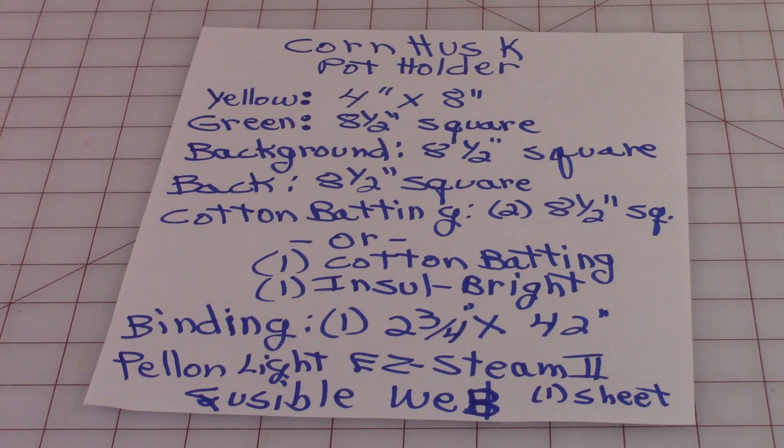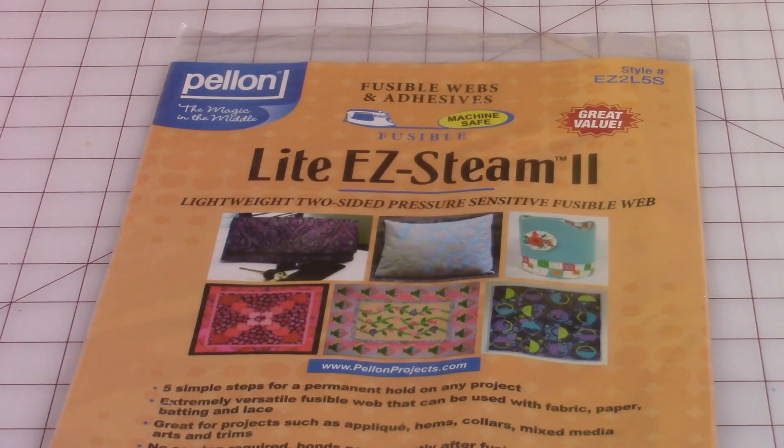For binding you'll just need one strip, two and three quarter inches wide by 42 inches. I'm using a product called Pellon Light Easy Steam 2 Fusible Web and you just need one sheet. Here's what the package looks like for the Pellon Light Easy Steam 2.